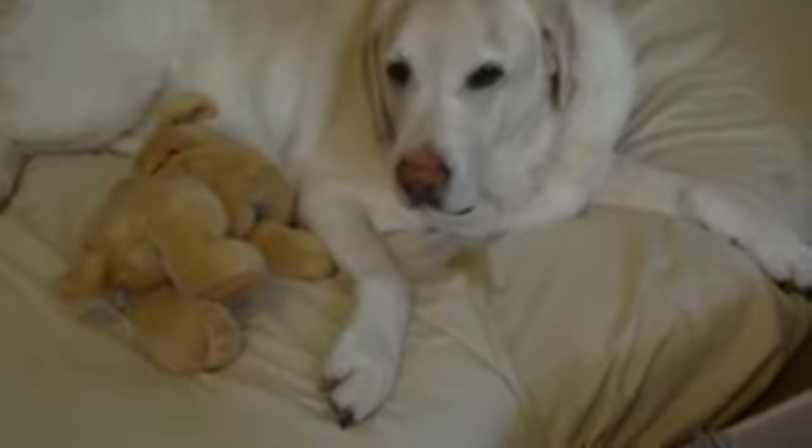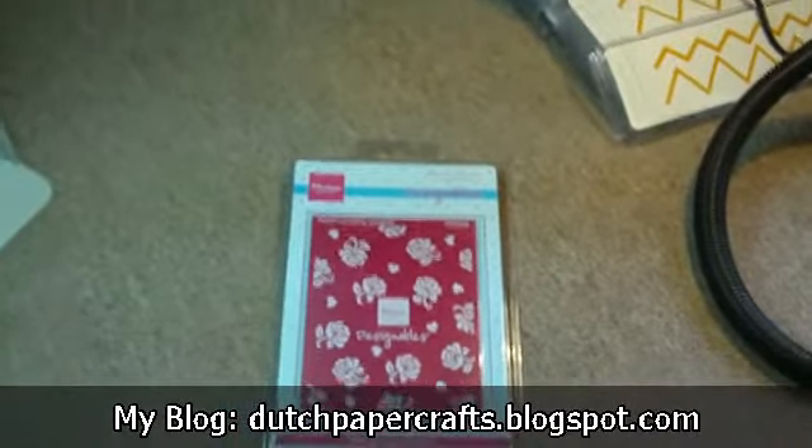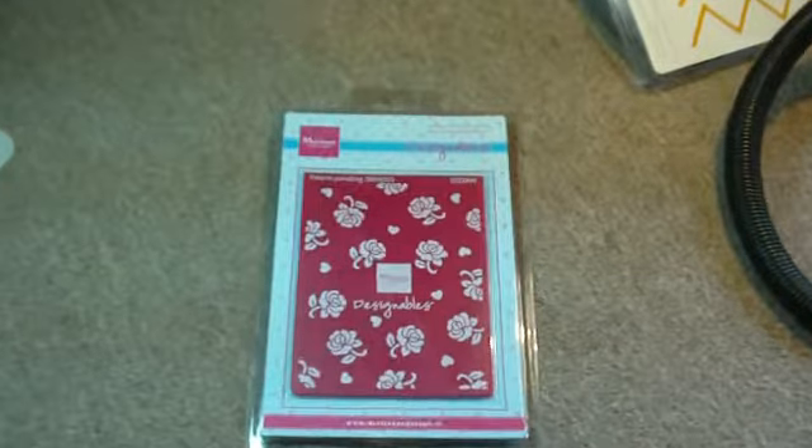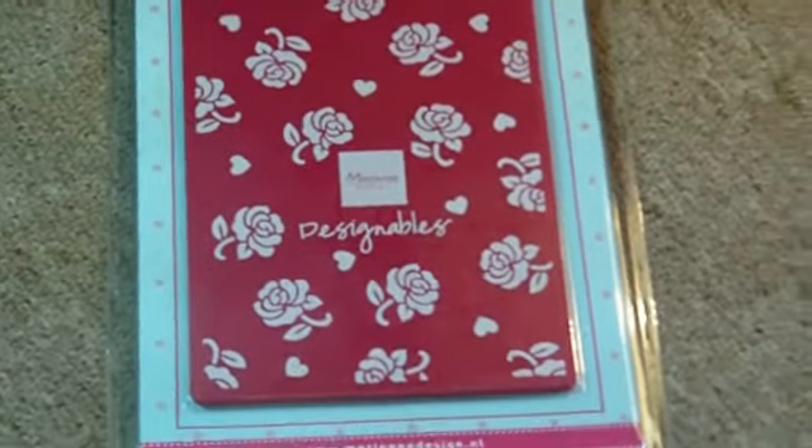All right, let's get on to selling. I'm going to cover it with my hand — I don't want to give y'all motion sickness. Okay, here we go. Let me zoom in — I have a new product for you.